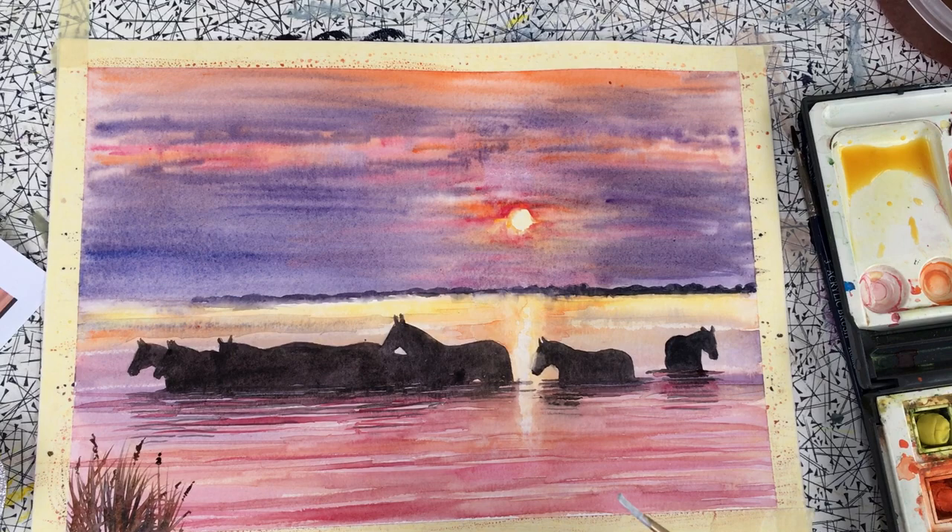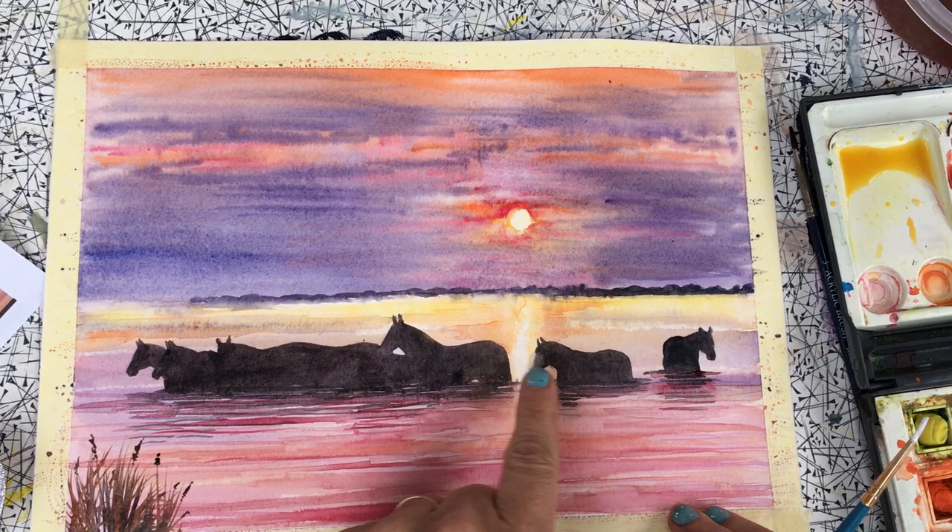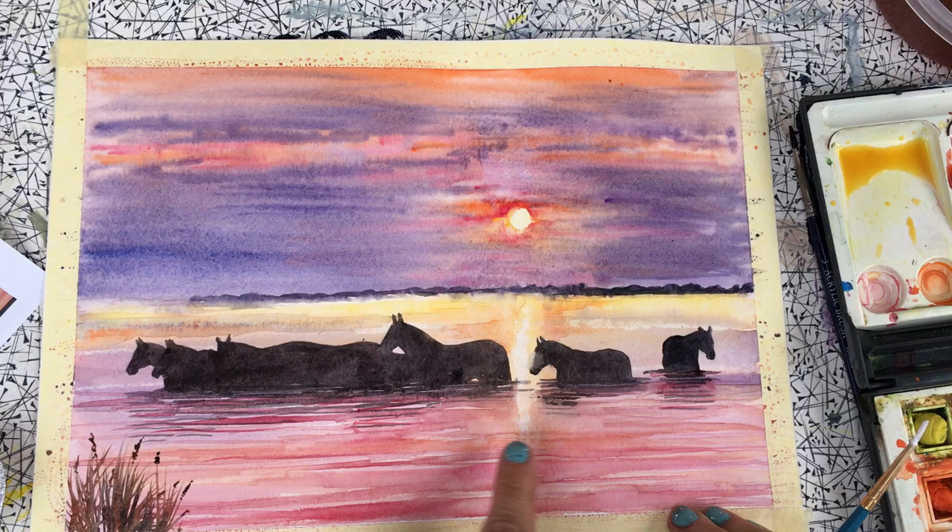So here we are, finishing touches time. All I've done since the last session was darken up these horses a bit more, add some horizontal reflections in using the same Payne's grey colour that I used on the horses, a little bit of orange and a little bit of red.